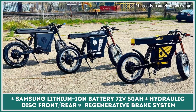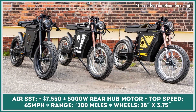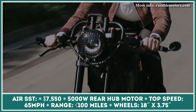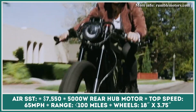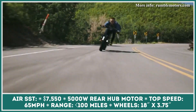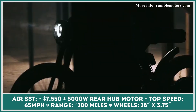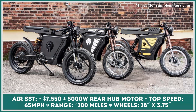The Air SST model is a two-wheeler for those who enjoy the looks of old-style cafe racers. It has the same specifications as the Air SS model, but features a completely reworked exterior with a new continuous tank and seat, cafe racer handlebars, custom powder-coated finishes, custom laser-cut cover panels, an LED headlight, turn signals, and much more.